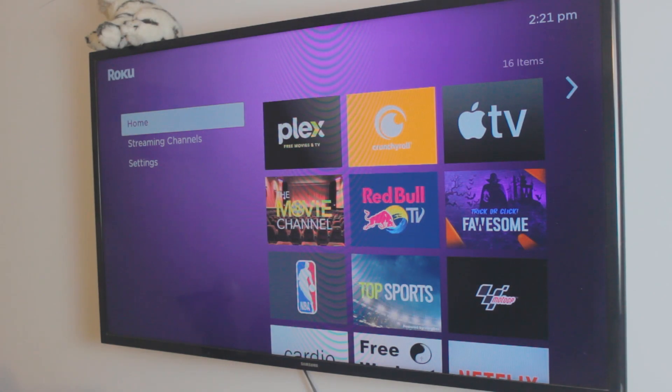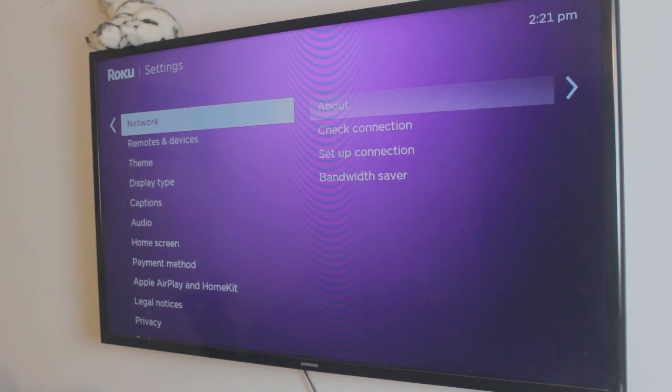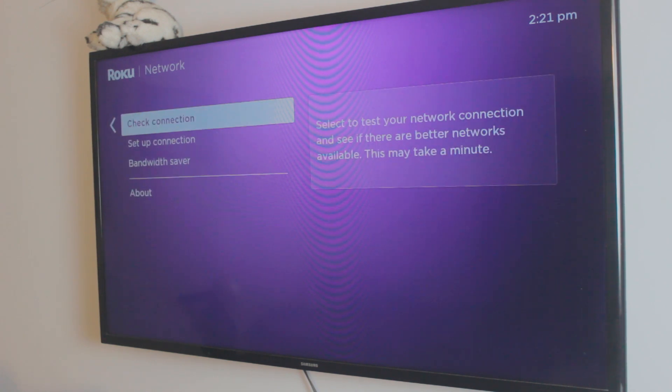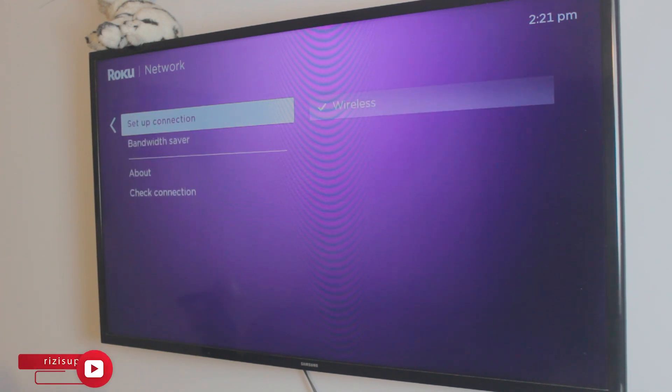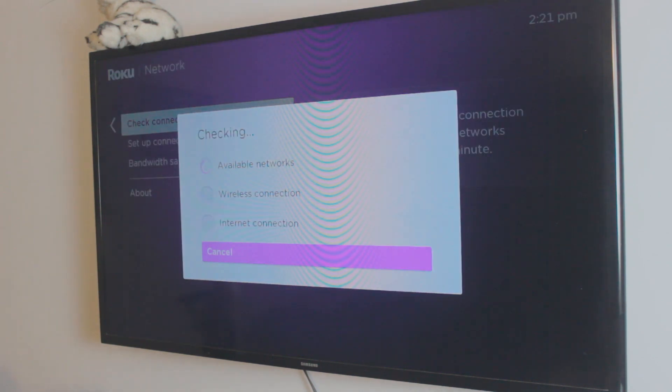Now we need to do the exact same thing on the smart TV. By the way, I'm using a Roku Express, but it doesn't matter what smart TV you have. Go to your network settings and make sure your TV is connected to that exact same Wi-Fi connection — or your hotspot if that's what you're using. I've done this before, so I'll just click 'Check Connection' instead of 'Setup Connection' and it will automatically connect.